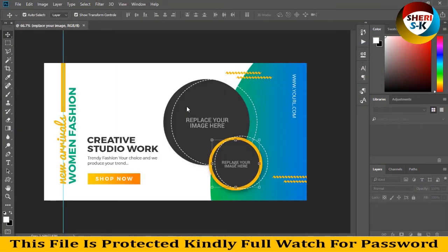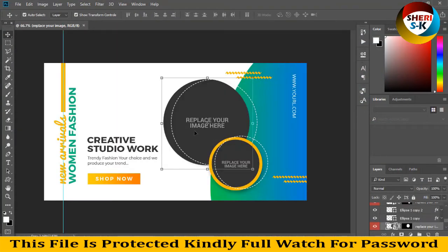Drag this file to Photoshop. Replace your image here, and second, replace your image here. You can replace this area as well.